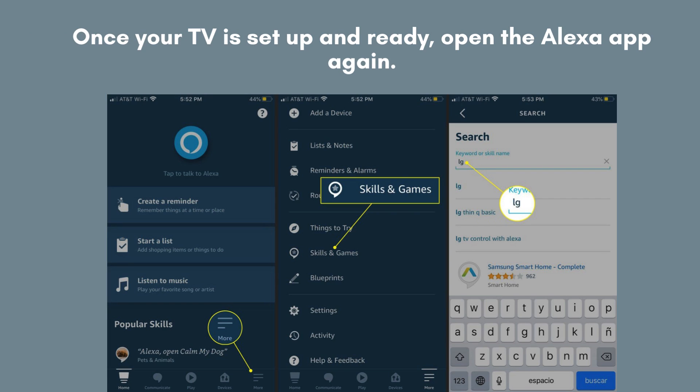After setting up your TV, reopen the Alexa app. Navigate to the Skills & Games section and search for your TV's brand. Enable the corresponding skill, then follow the on-screen instructions to link your TV account with Alexa. This will allow seamless voice control over your TV through Alexa.